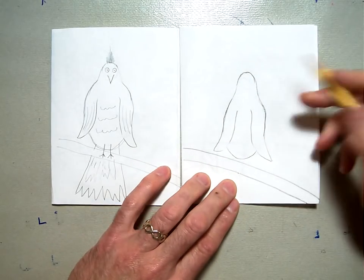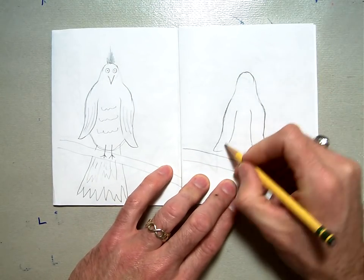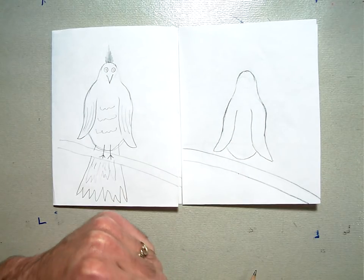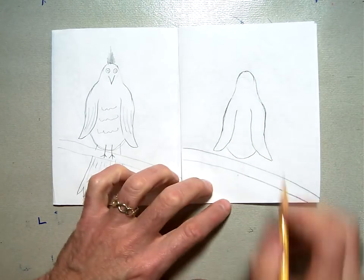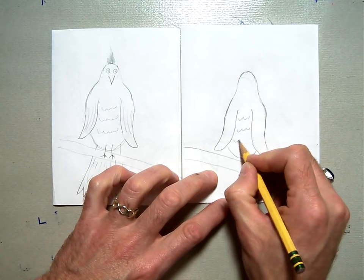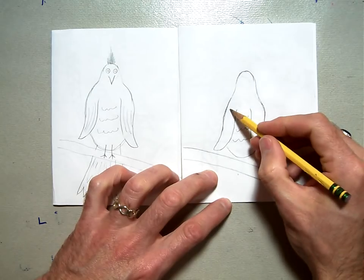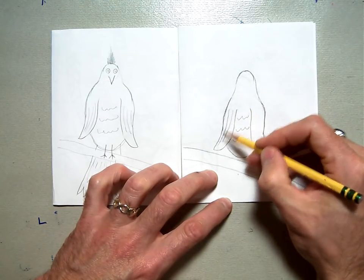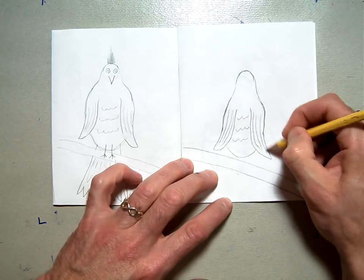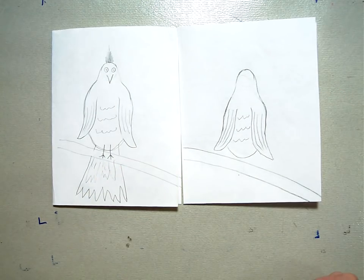I'm just going to redefine those lines so we can see them nicely. Now we're going to add some texture — put a little texture on the body or belly of the bird, and put some lines on the wings for texture, making those lines follow the curve of the wings.